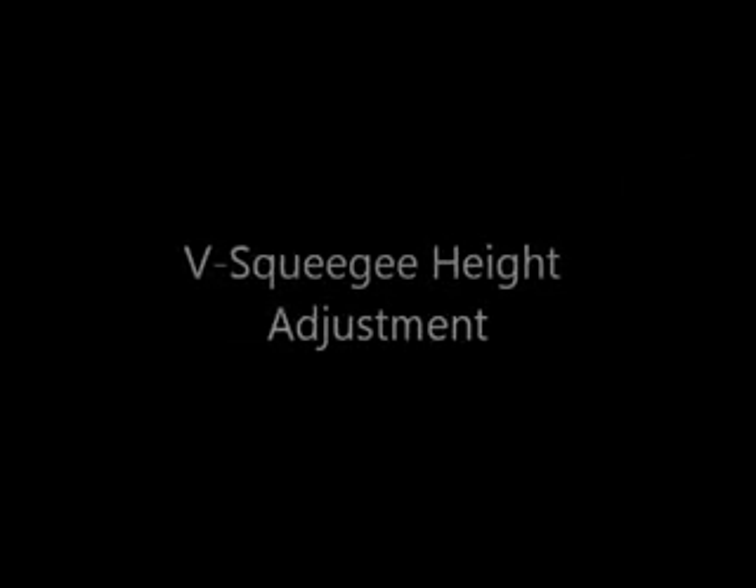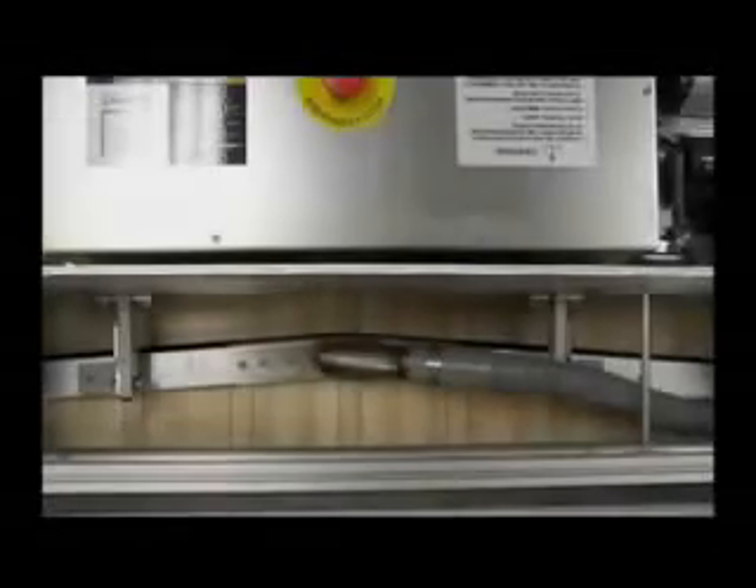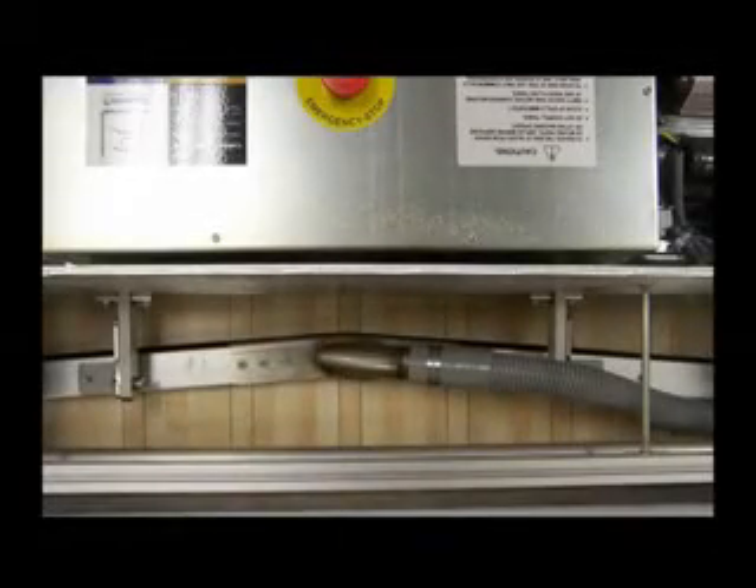V-Squeegee Height Adjustment. If the squeegee contact with the lane surface is equal but not at the proper 45 degrees, it will be necessary to adjust the squeegee height.